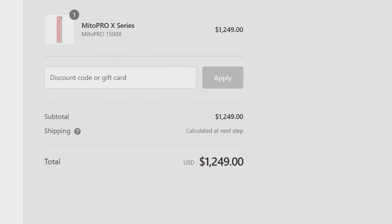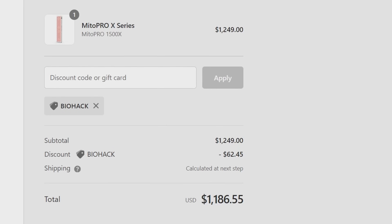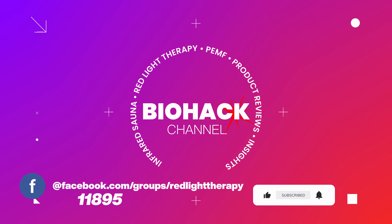If you're interested in picking up a Mito Red Light 1500X, you can get a discount using code BIOHACK at checkout. Using my links and codes helps support future reviews and allows me to improve video quality as the channel grows. Make sure to like, comment, and subscribe for the YouTube algorithm. If you're on Facebook, check out our group with over 14,000 members — it's a great way to share your self-improvement journey and learn valuable insights from the community.